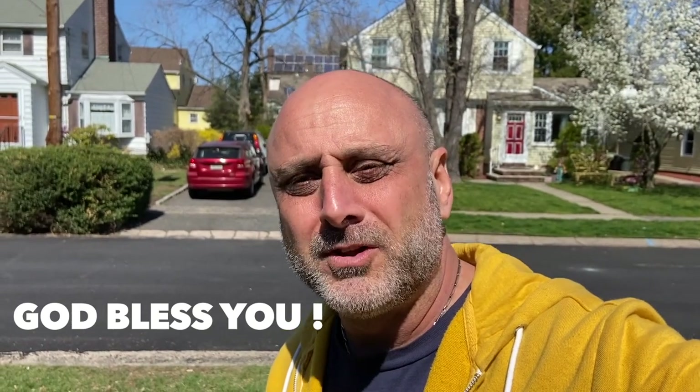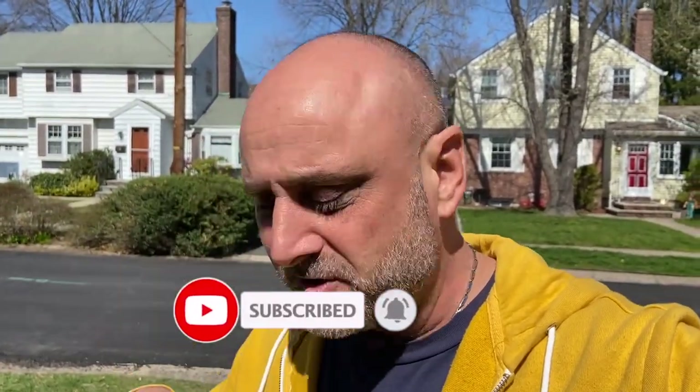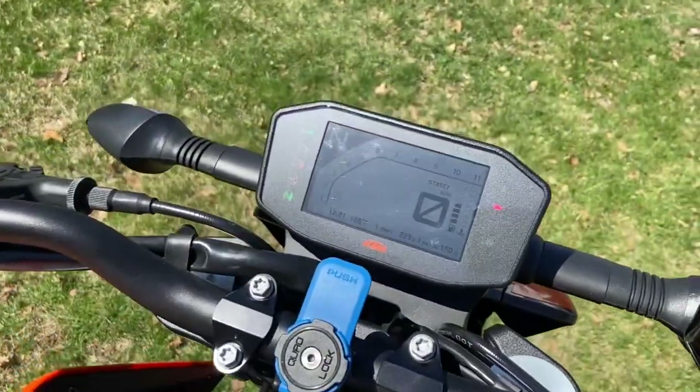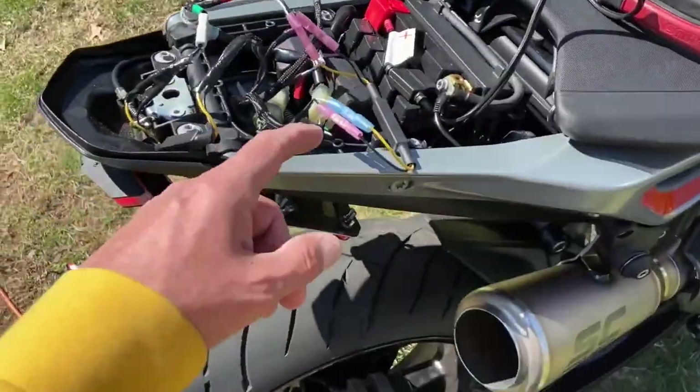I'm doing this video during quarantine time — people need to stay at home during the virus. I'd like to wish you and your families all the health and luck in the world, and I'm really thankful you're watching my video. I appreciate if you give it a like and share with others. If you're not subscribed, go ahead and hit that subscribe button. You can see the left signal light is working, no indication of a burnt bulb, and we're good. The resistor is doing its thing.